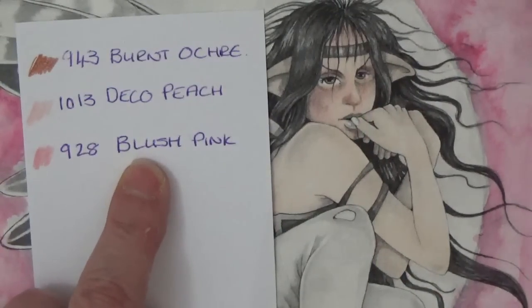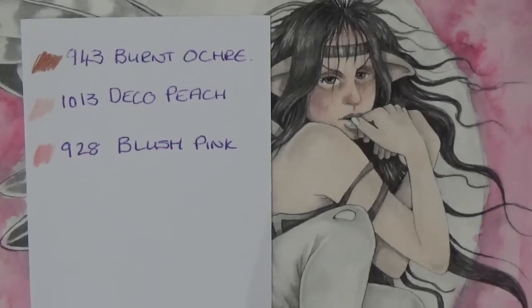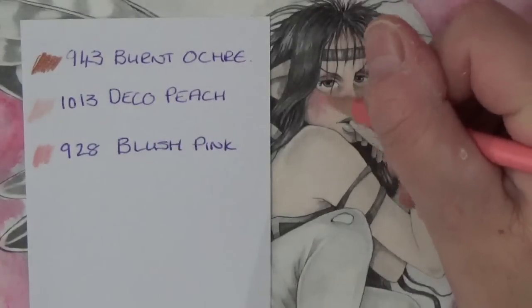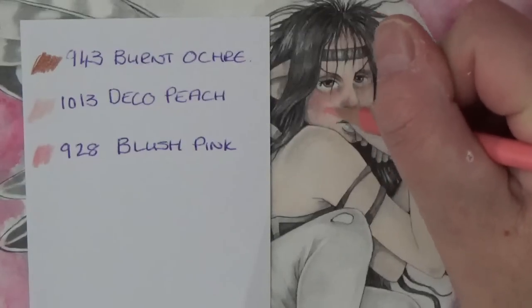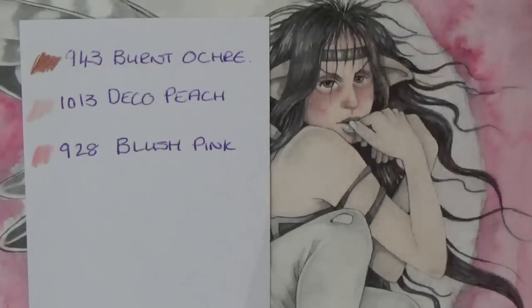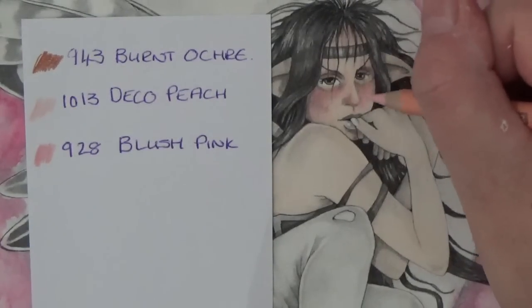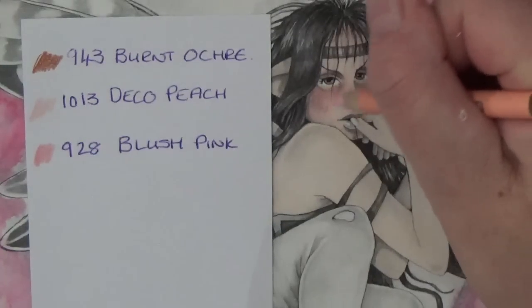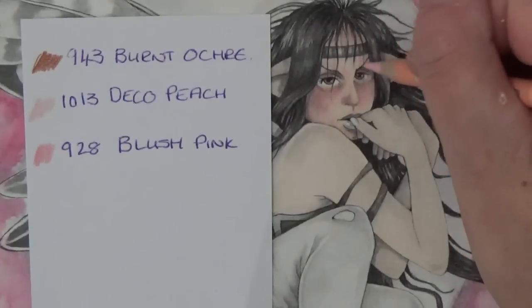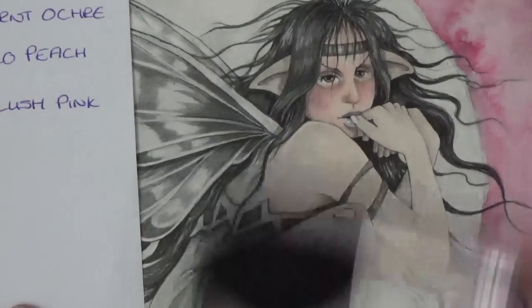We'll take the blush pink — let me sharpen it — and give her a little bit more color. Later on if you feel she's too washed out we can add more color when we've put the moon and all the rest of it on her. But for now let's play safe until we've got the other colors down. Just a bit more deco peach — there we are. And that is how I'm going to do her skin.